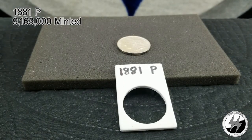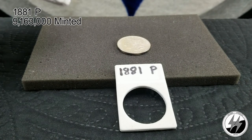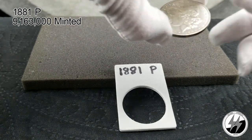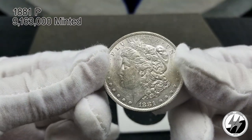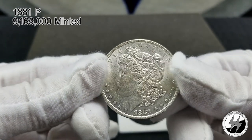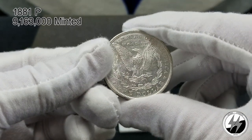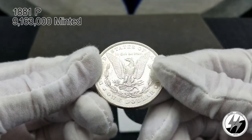To the next coin — 1881 Philadelphia. Another BU example. That year they minted 9 million 163,000, so not another hard year to get. I do believe this one would grade out; it's got some nice luster to it, great detail, and some excellent cartwheeling going off on there. Yeah, it's a pretty coin.